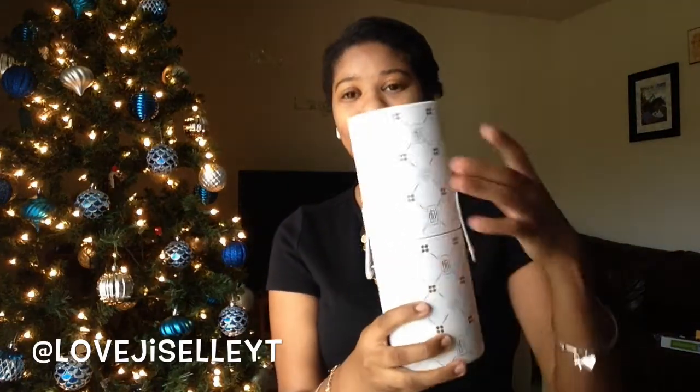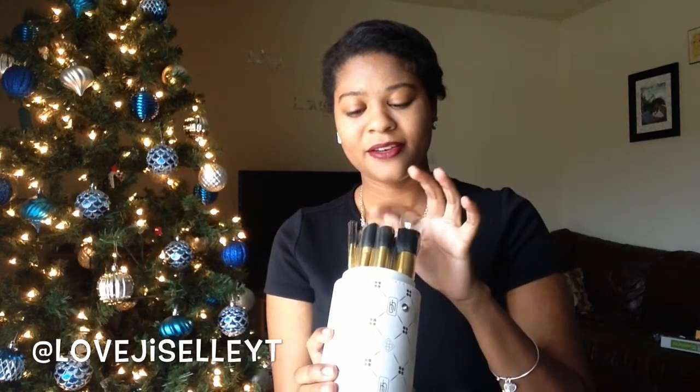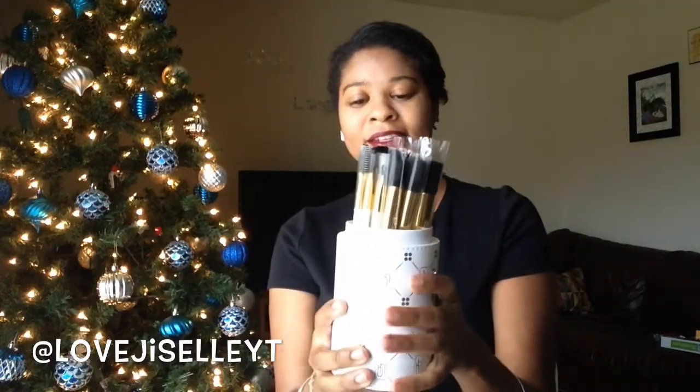First thing I'm going to start off with — I went online and I bought the BH Cosmetics brush set. I decided to get the brush set in this type; it comes with its own packaging and you get about 14 brushes. It was around $25 plus shipping and handling.